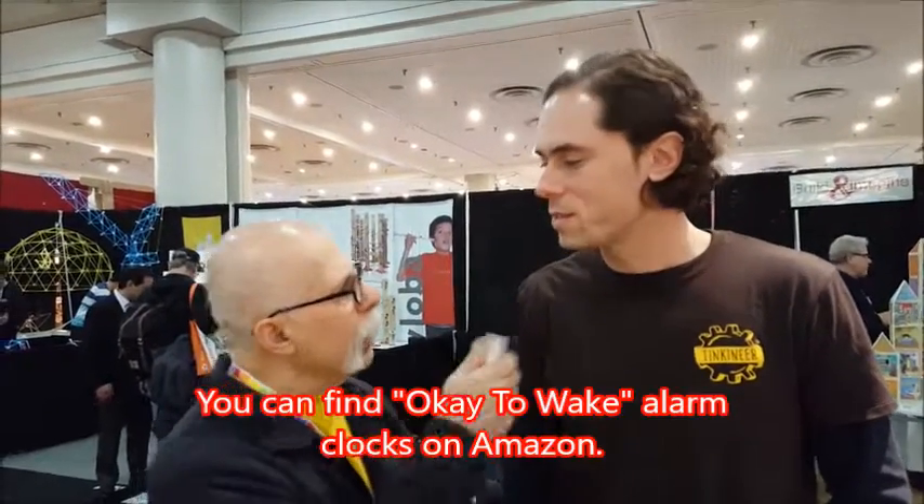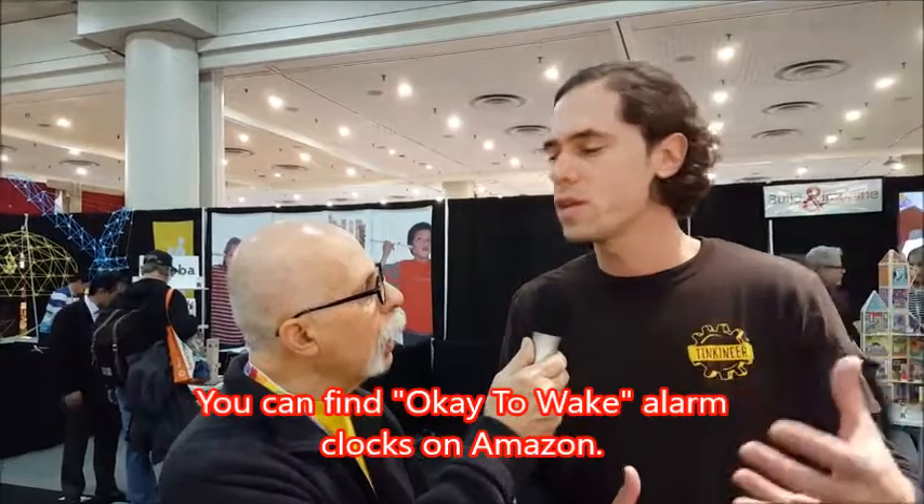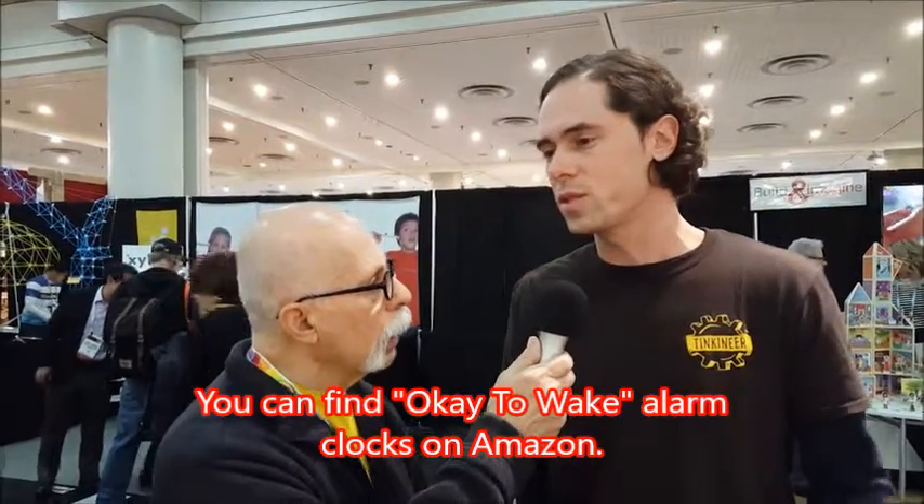It was so clever. It was OK to Wake — a line of clocks and nightlights that taught kids when it was okay to get out of bed in the morning. So it solved the pain point for parents that were having young toddlers run into their bedroom in the middle of the night.